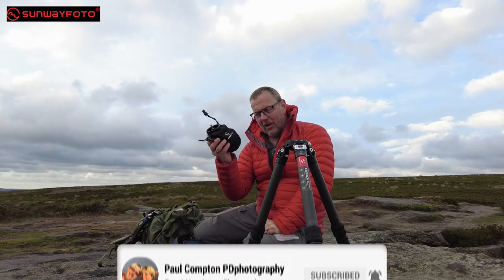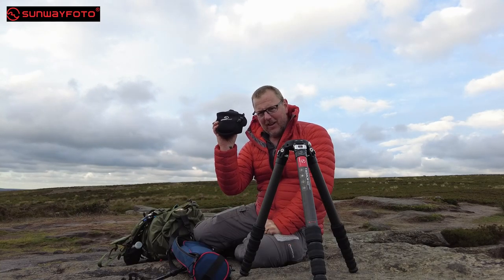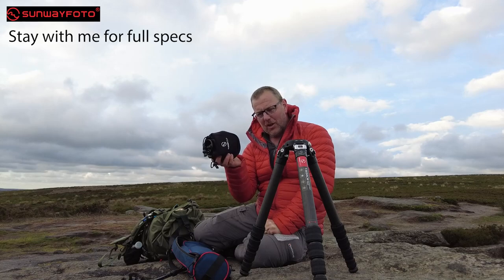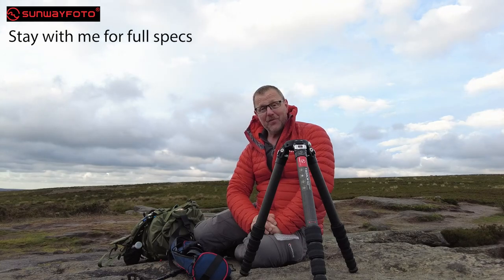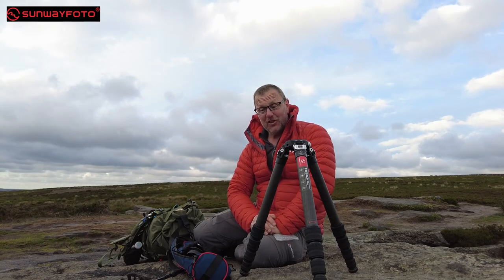If you want to watch what I've got underneath this — the geared head — then that's going to be the next video. You'll have to watch that one separately because that is really nice as well. So yeah, thanks for watching. Ciao for now. See you on the geared head.